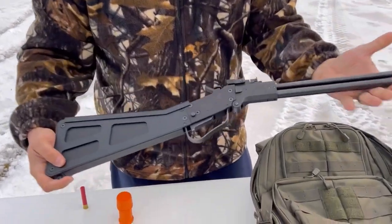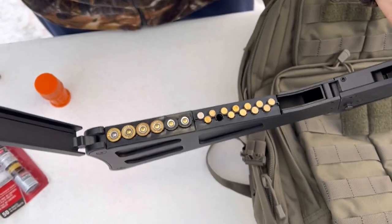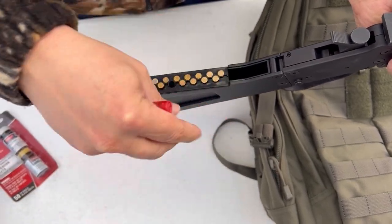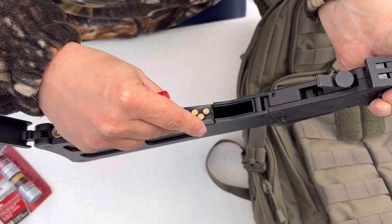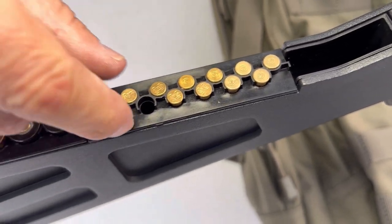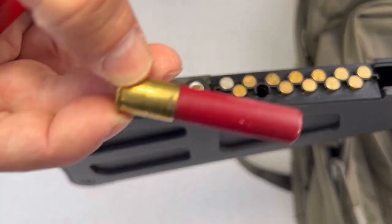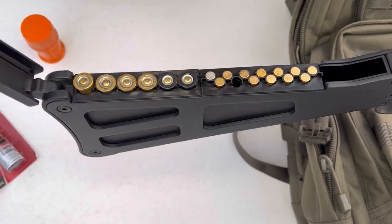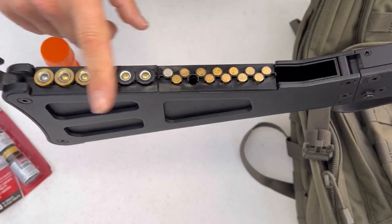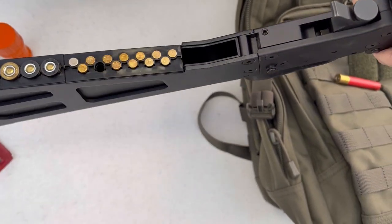If you take a look at this, it's very nice. In the stock you have storage for your 410s and your 22s. Of course you can put shorts in there or regular size ones. They have a little lip here so you can easily pick them up. Same with the shotgun shells — it holds two-and-three-quarter inch and three-inch, so it'll take three-inch shells. Very nice package.